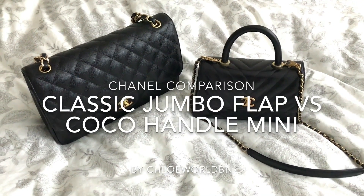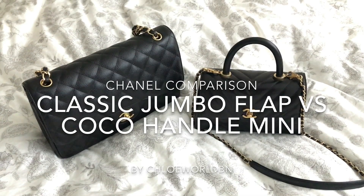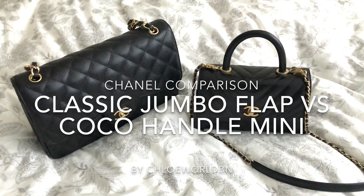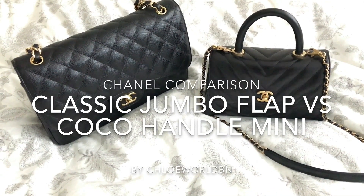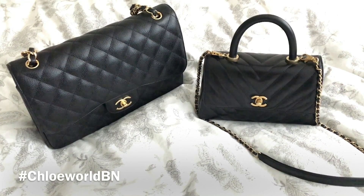Hi, I'm Chloe and welcome back to my channel. I hope you are doing well. It's my third video today and it's another supplementary video for the Chanel Coco Handle Mini Flap review. It's going to be a short comparison of these two bags.